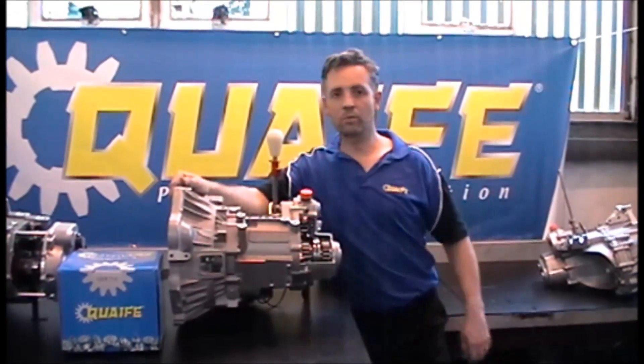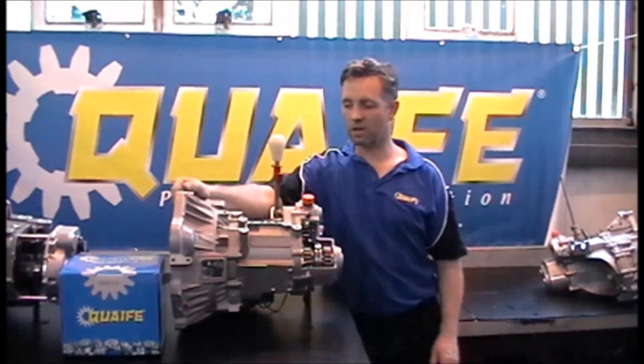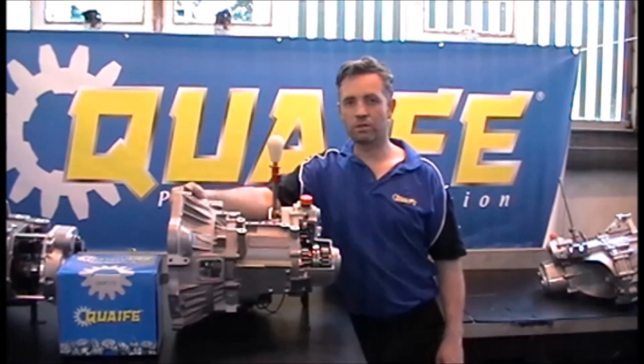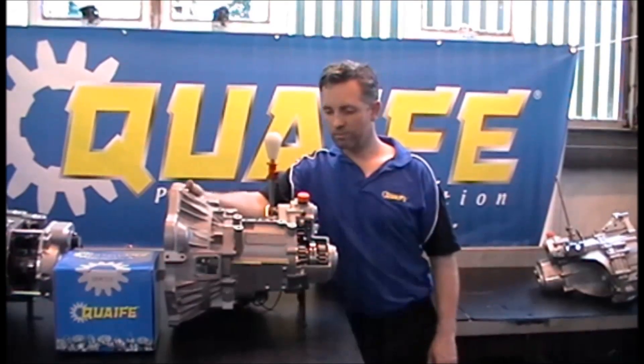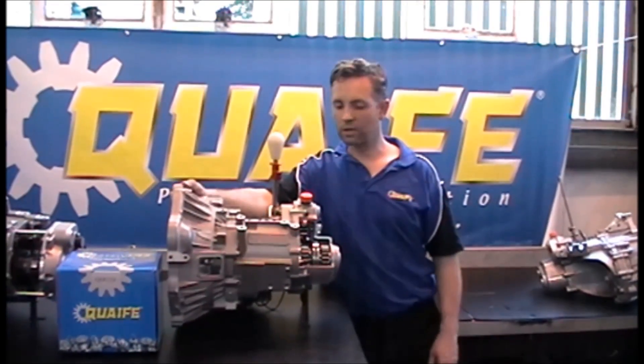This is a short video on how to assemble a Quaife 9E gear kit into a Lotus Toyota bellhousing. We've not gone into huge detail, but we hope you can use it as a guide.